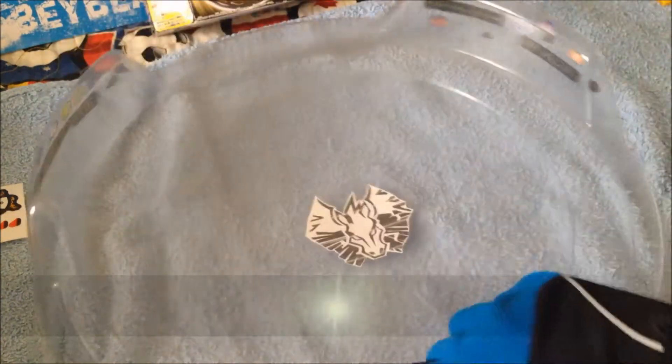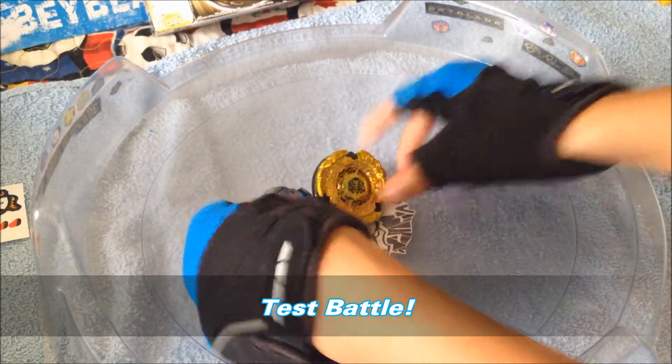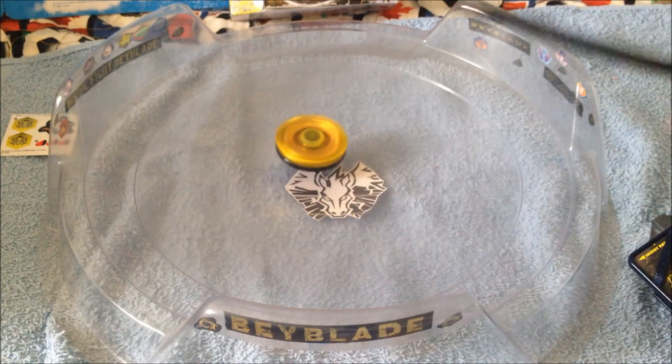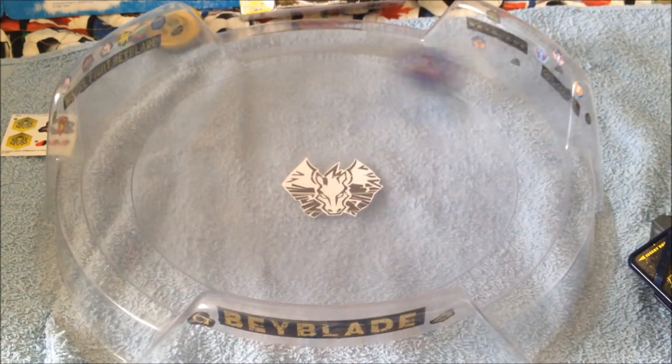Let's get into a test battle between Galaxy Pegasus. So Galaxy Pegasus versus Hades Kerbex — let's do it! Round one, people! That's so cool — flower pattern! Come on, stadium out! And it's Pegasus for the win, guys!